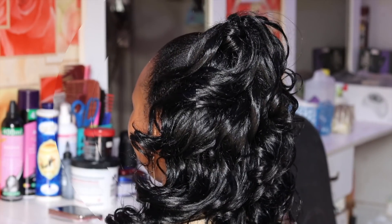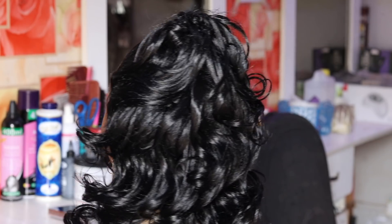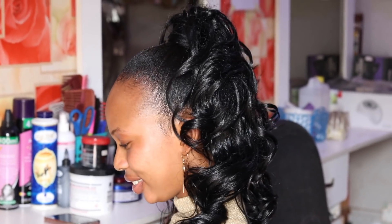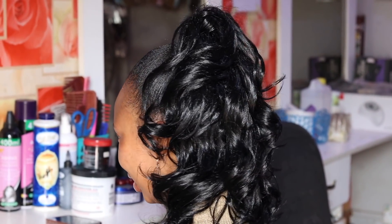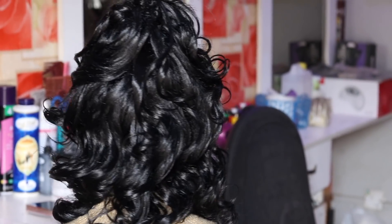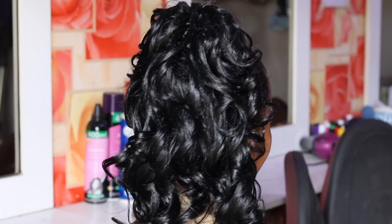Here is the final look — hope you enjoy and were able to learn something from this video. This hair is really affordable and very easy to maintain. After installation I applied just a little hair cream to add a little more shine to the hair. Thank you for watching to the end.